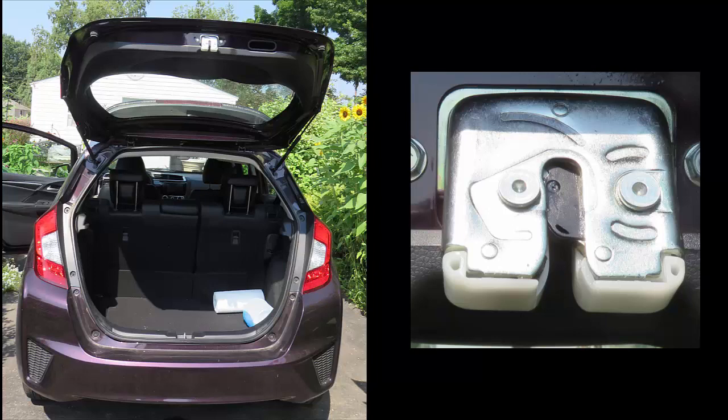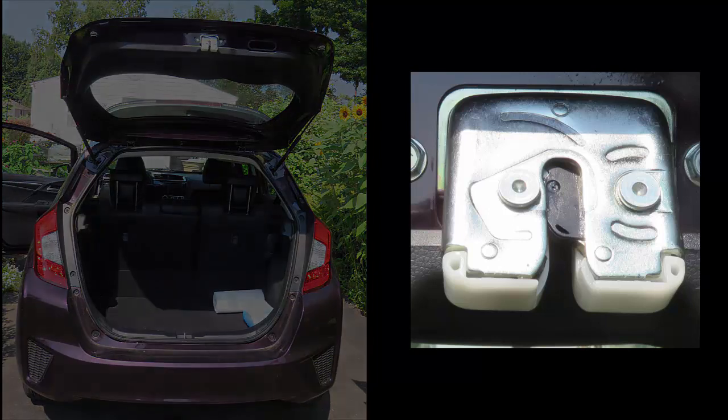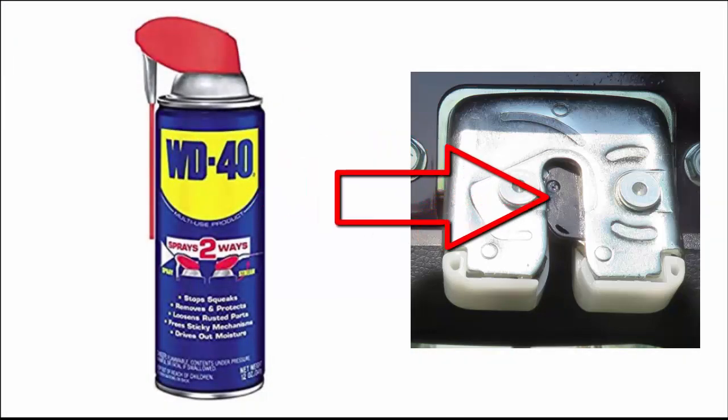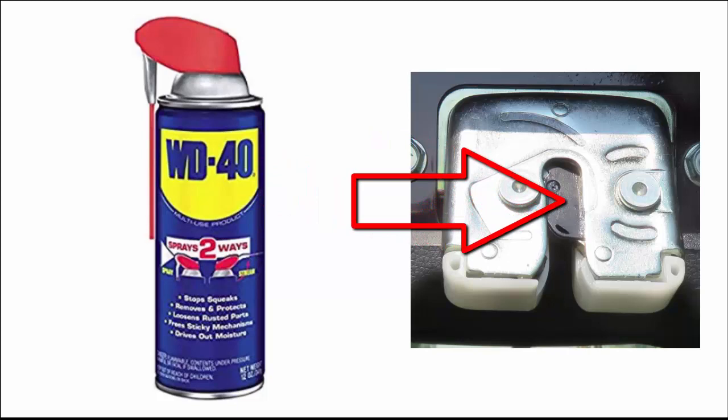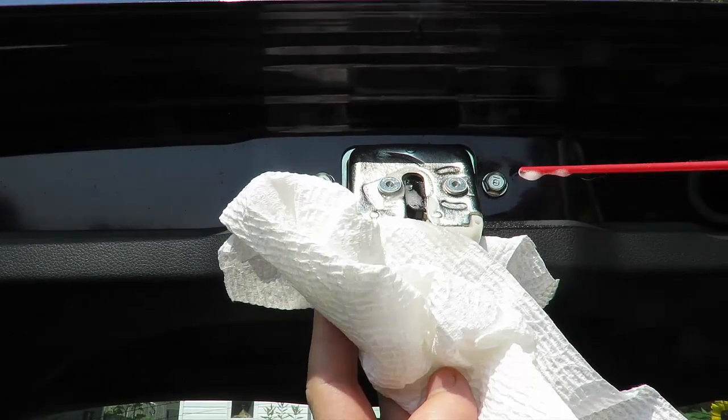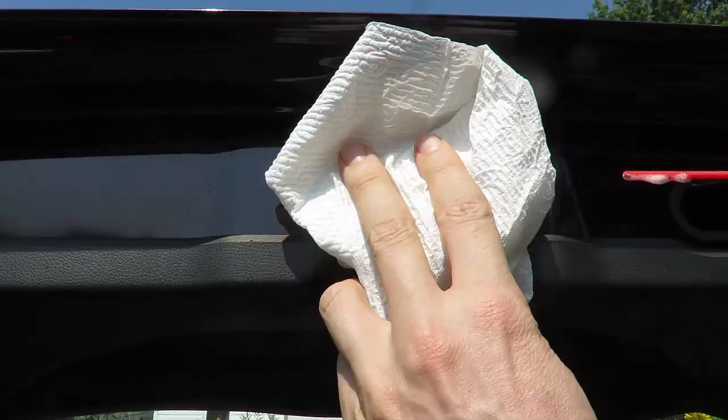I did some research on the internet and it seems the solution is just to spray some WD-40 right up there in the latch mechanism, and that should take care of it. But you need to go a little bit further to solve this problem — just spraying some WD-40 up in there might fix it, but in my case it didn't.